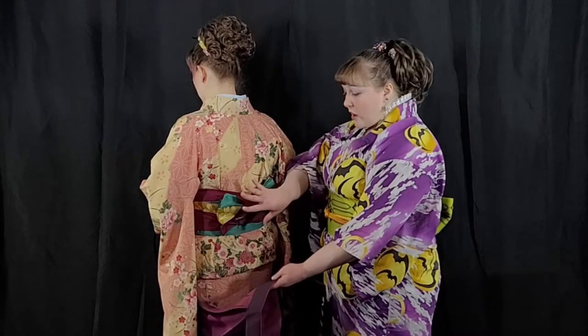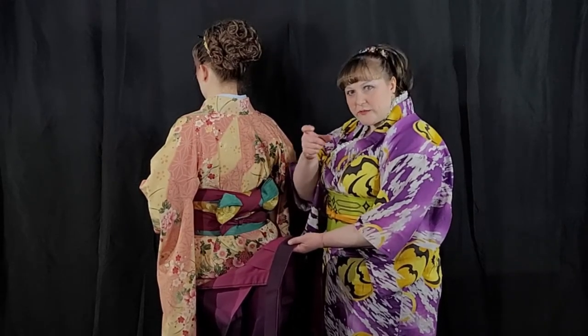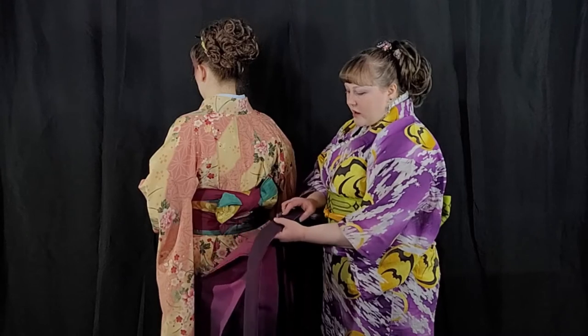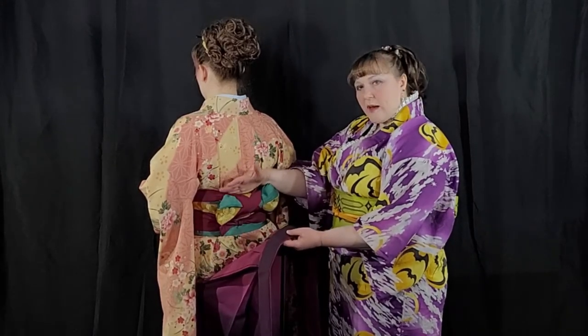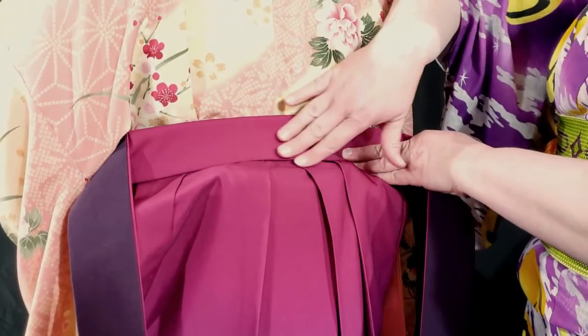Now that we have the front of the hakama set up and tied in place, we're going to put the back on. Some hakama will have a spoon stitched into the back — it's a small oblong piece of plastic, sometimes stitched in, sometimes added separately. The wide back band is going to sit on top of your bow as if the bow is like a shelf. I'm going to wedge it in there, putting it on top of that shelf, and pass the ties forward. You'll see a bit of a hump over the obi — that's normal, that's the look we want.